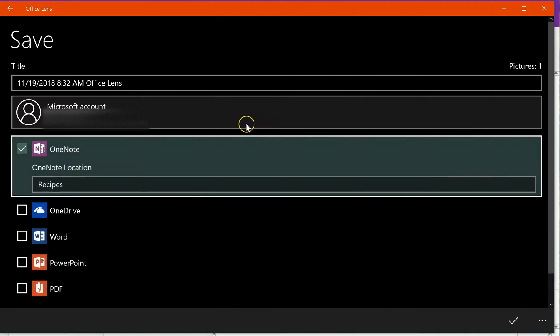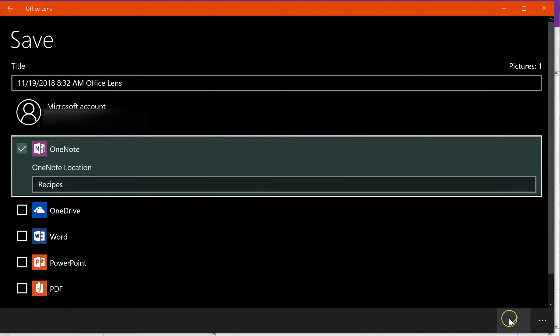Now I want to save it and I can actually send it straight to my recipe section.